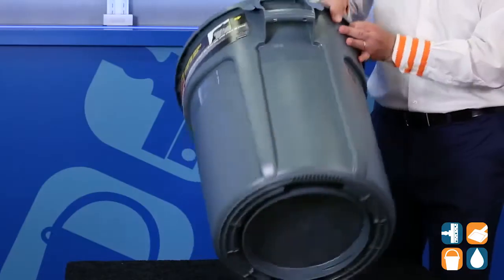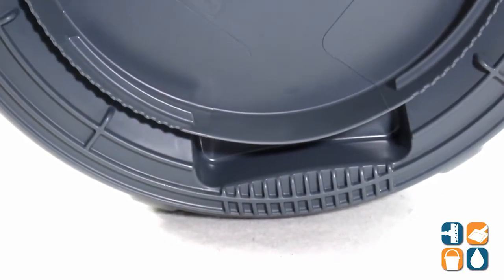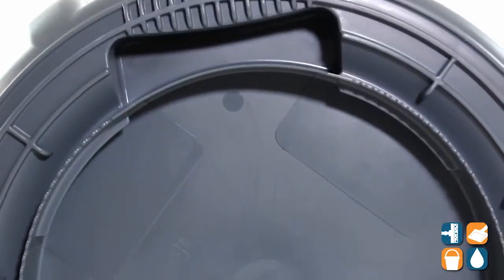On the bottom, it features a double rib base for durability when dragging. It also features a built-in dolly receiver and molded-in handles for easy dumping and lifting.